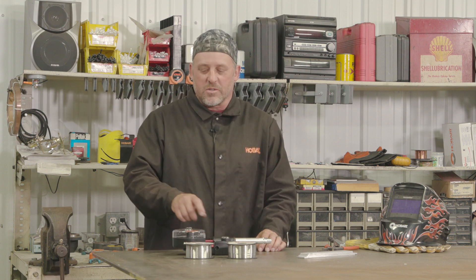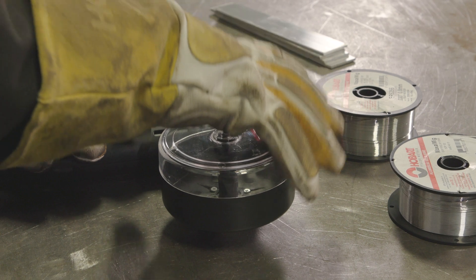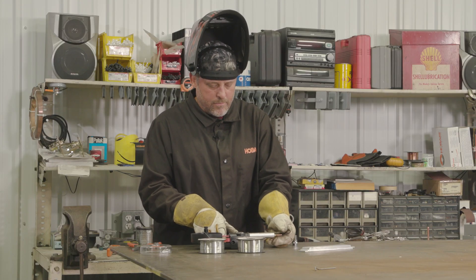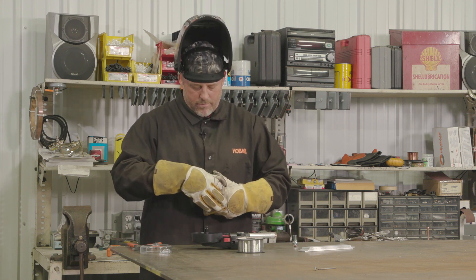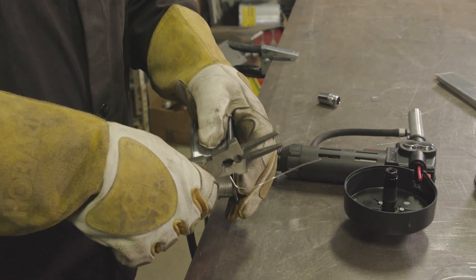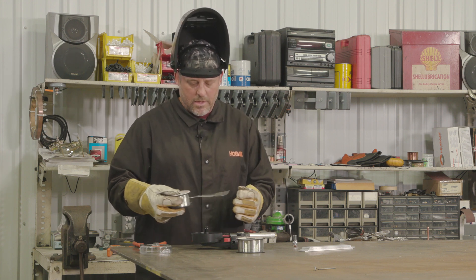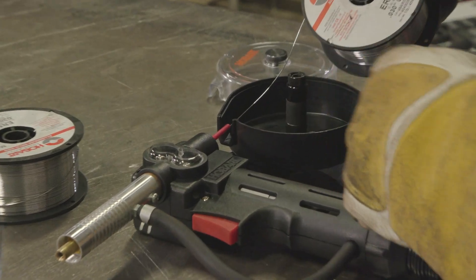Now what we need to do is load this spool into the gun. First, remove the spool hub and take the nozzle off, then the tip, and grab your wire. We're going to want to cut this end off. Then straighten the wire out about six or seven inches off the hub and feed it through the guide until it touches the drive rolls.